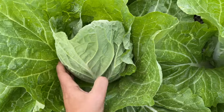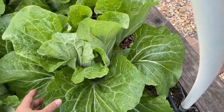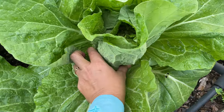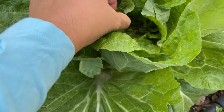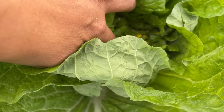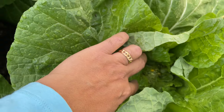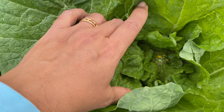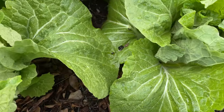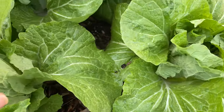I think it may be time to harvest one or two of them. This one is a little loose, so I'm going to test and see. This one is loose, but I can see that it is coming to flower. Oh, if it is coming to flower...